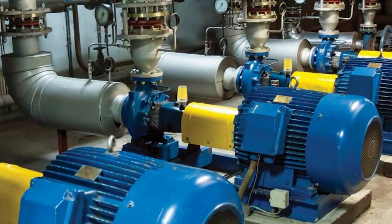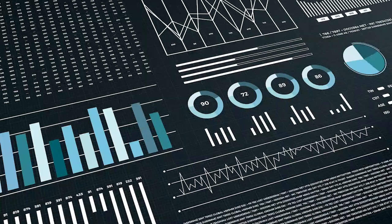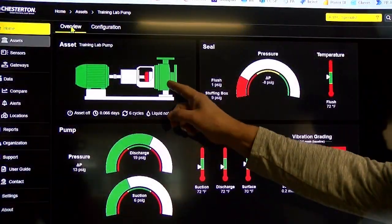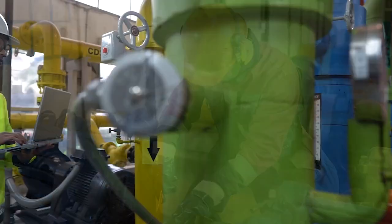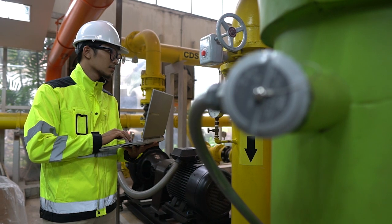All configurations are backed by API plan guidance, eliminating guesswork at installation time. Configurations offer an increasing ability to detect potential issues that could lead to pump failure and subsequent downtime. The ultimate condition monitoring package even tracks the health of pump support systems like gearboxes and flush pressures.